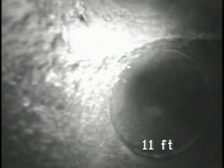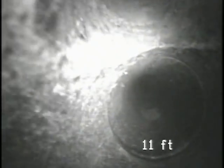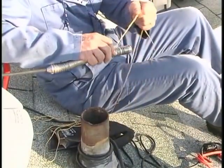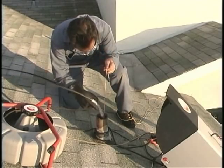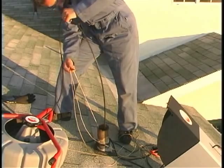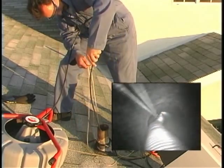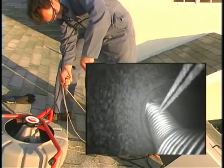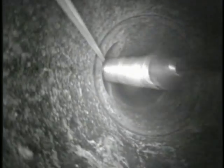Quite often, two vents will tie in together. Here's a trick you can use to get into the line that ties in. Loop a length of string through the camera's spring and get it as close to the camera head as possible. By pulling the string as you push the cable, you can get the camera pointed through the tie-in. You'll probably have to turn the cable slightly so the string pulls the camera in the right direction, but with a little finesse, you'll get where you need to go. Once the camera is through the fitting, make sure to pull the string out of the line to prevent hang-ups.